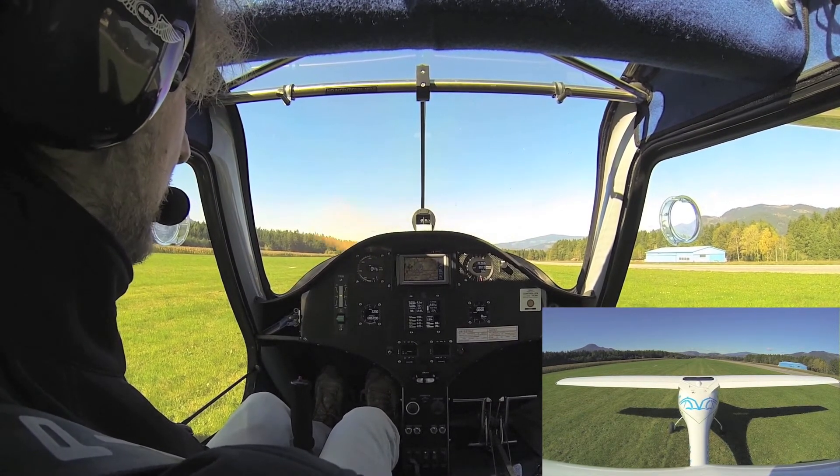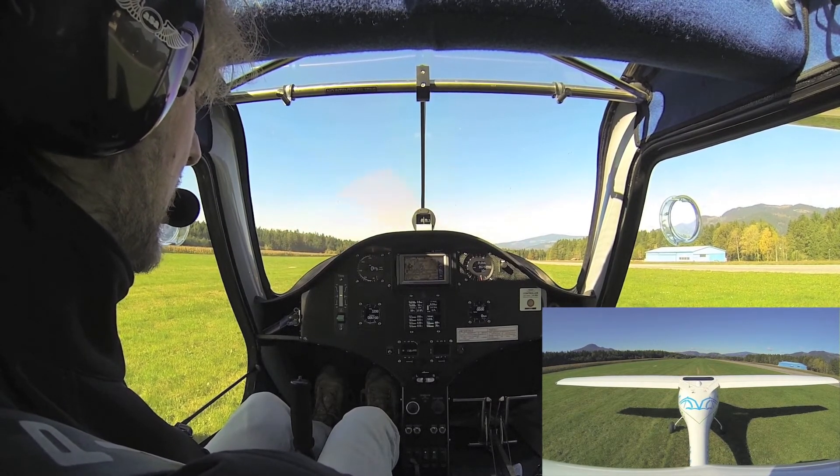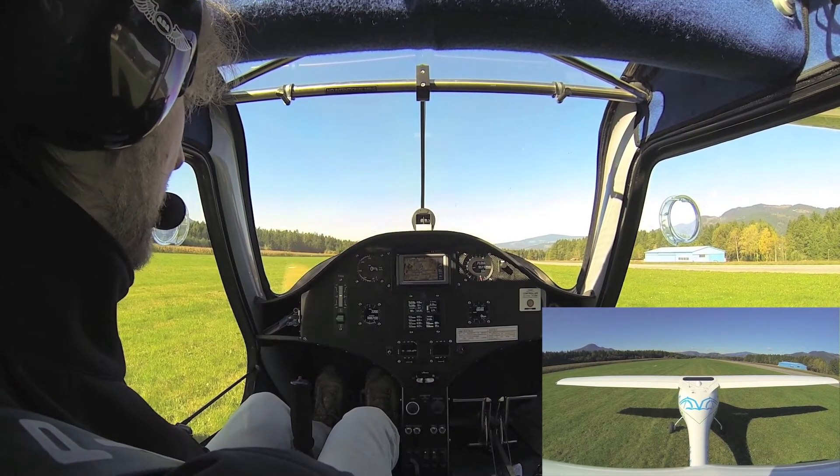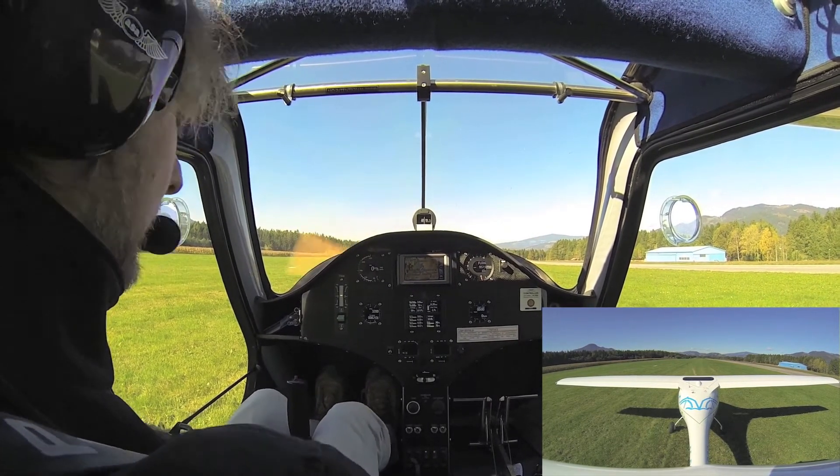We make sure that the before takeoff checklist is done and one last look on the engine instrument cluster. The oil is okay, the pressure is okay and the temperatures are okay and we have plenty of field.